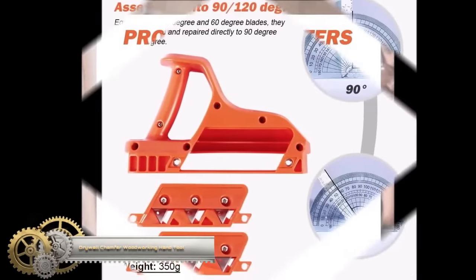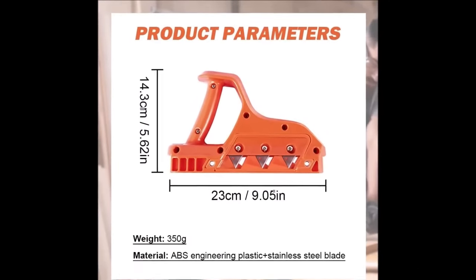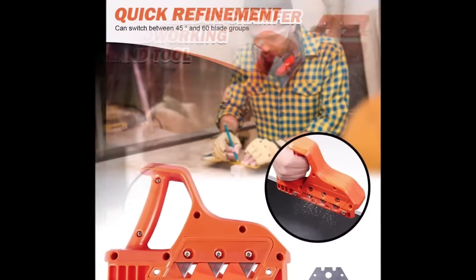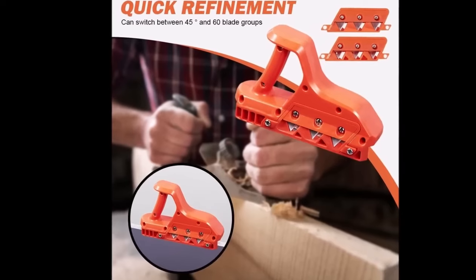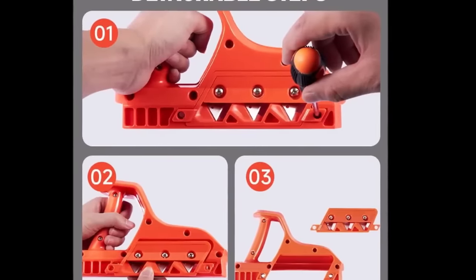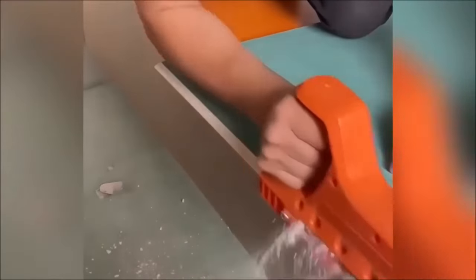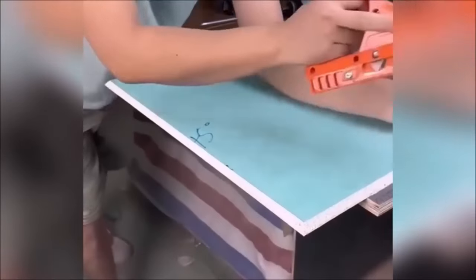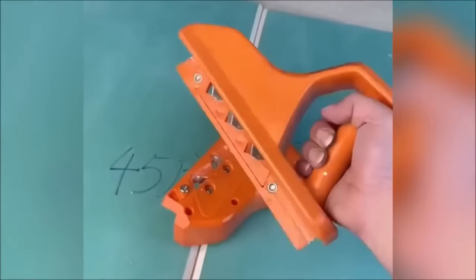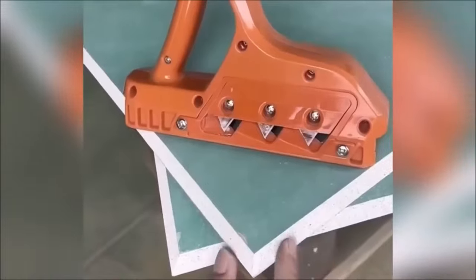The Drywall Chamfer Woodworking Hand Tool is a versatile and user-friendly tool designed for quickly and precisely refining beveled edges on plasterboard. With its ability to work at 45-degree and 60-degree angles, it's perfect for various applications. The tool boasts three blades that collaborate to ensure precise cuts in a single pass. Its controlled and safe operation caters to both experienced users and beginners. Constructed from durable materials, it promises longevity.